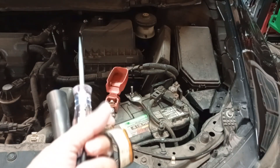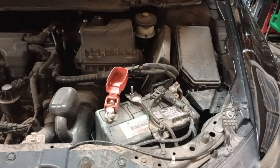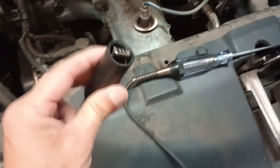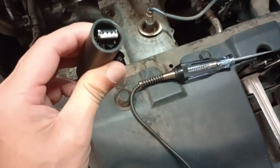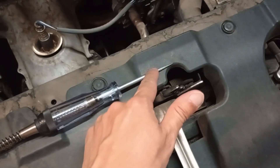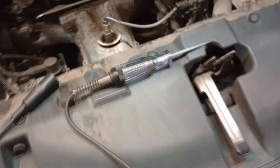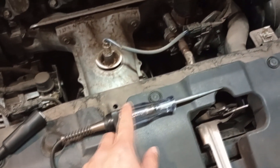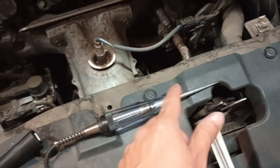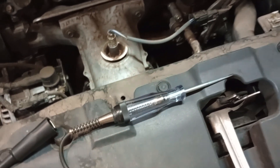This car has a 12V battery, so this tester can be used on this car. There's a light bulb inside the tester. As long as this clip gets ground and this probe gets power, the light bulb will light up. You do have to keep in mind that even if you get ground and power, if the bulb is burnt or broken, it's not going to light up.